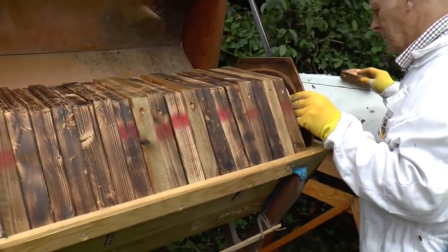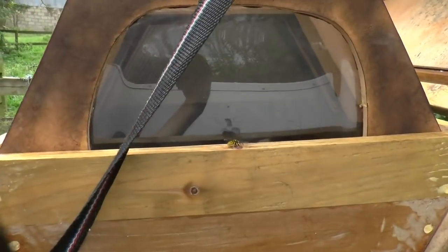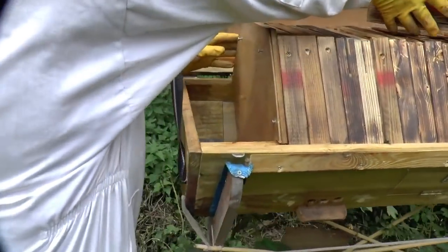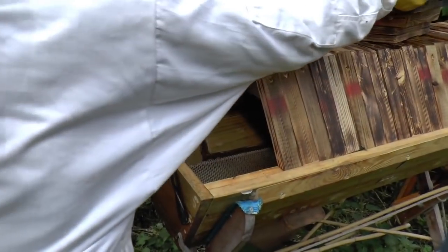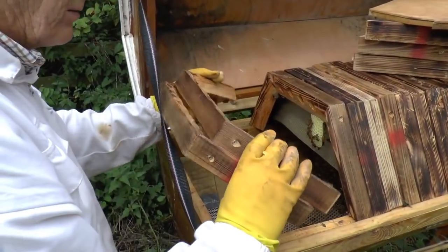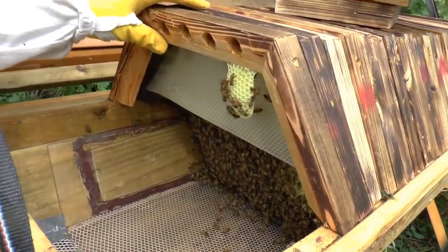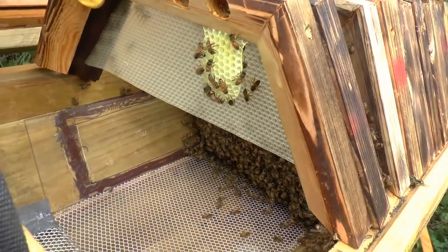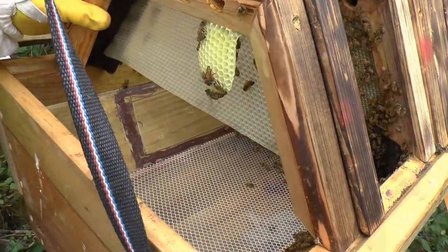Oh, you've got a window on the end as well, I like that. Let's come and have a look at that from this side — so you've got a window and you can see straight into the end. They've actually preferentially started their own comb there rather than drawing out the foundation.